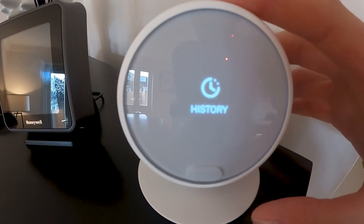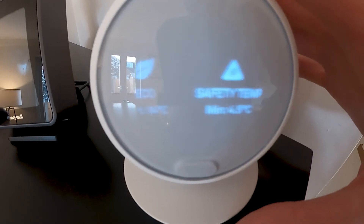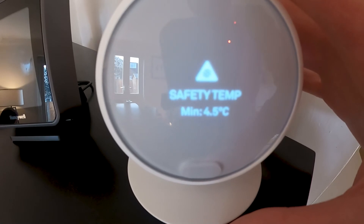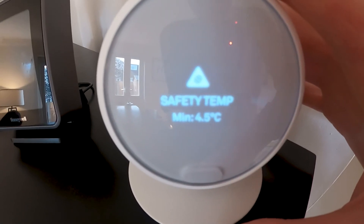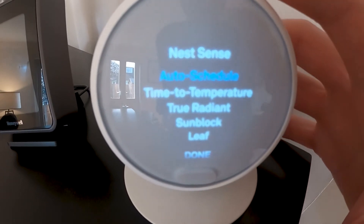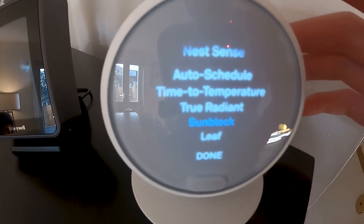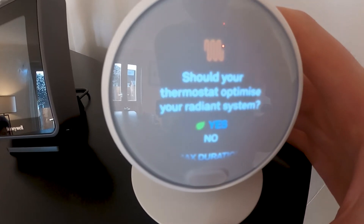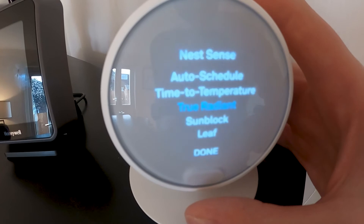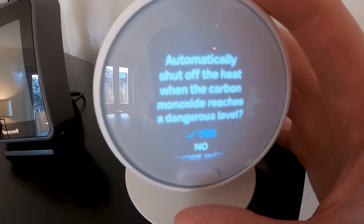In the menu you've got History, Home Away — so if it knows you've gone away it will turn off the heating. Eco mode for setting the minimum eco temperature. Safety temperature sets the absolute minimum — not really useful in the UK, but if the temperature drops very low it will stop the pipes from freezing. Nest Sense, Auto Schedule. Sun block — if the sun hits the thermostat you can change it so it recognises this. True Radiance — I don't know what that is, something about optimising your radiance system. Nest Protect will link with your Nest Protect, and if it detects carbon monoxide it will turn off the boiler — handy.